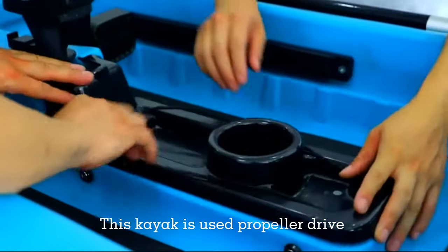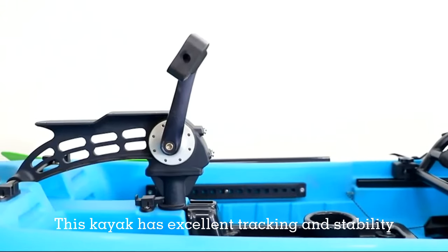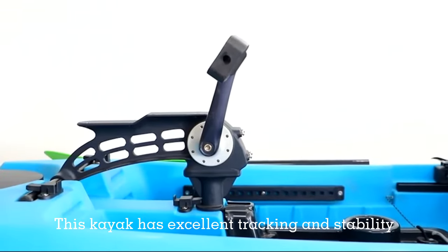This kayak uses a propeller drive, which can relieve pressure on your feet. This kayak has excellent tracking and stability.